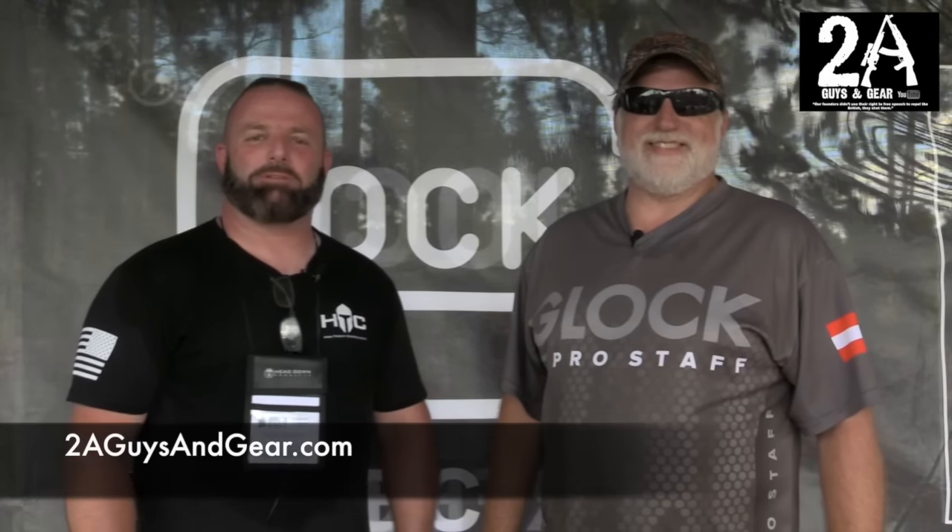That's great — all that BS online, we finally put that to rest. All right, well thank you for having us. I got to shoot the 18 and a few other ones, so it's been a good time. The 18 is a lot of fun to shoot — you need a lot of ammo for that one. If you like us, you can check us out at 2aguysandgear.com.